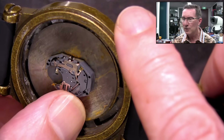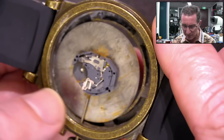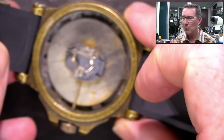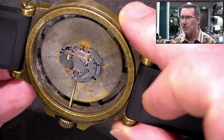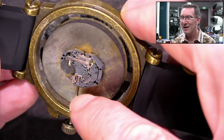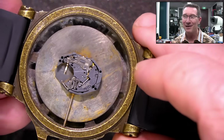Still got some residue — maybe I can get a cotton bud in there or something. I might do a bit more work on it. We should hopefully have stopped the rust, but you can see it's still there. If we can get some more decent life out of it, I'll be happy.